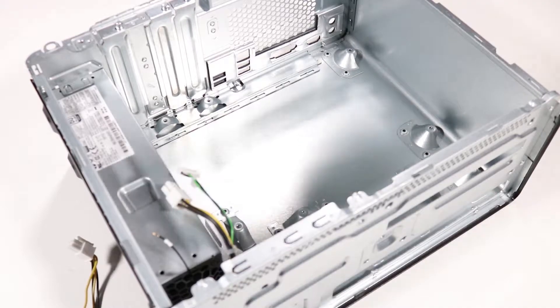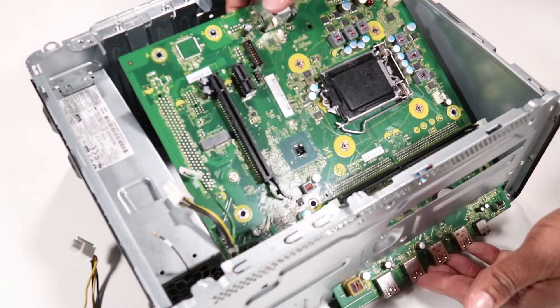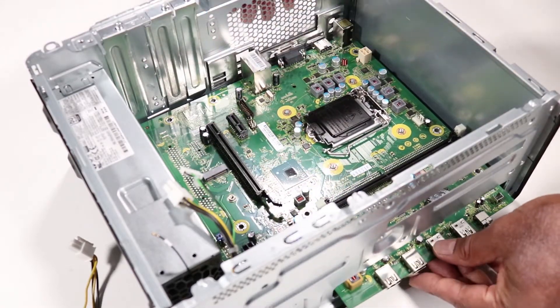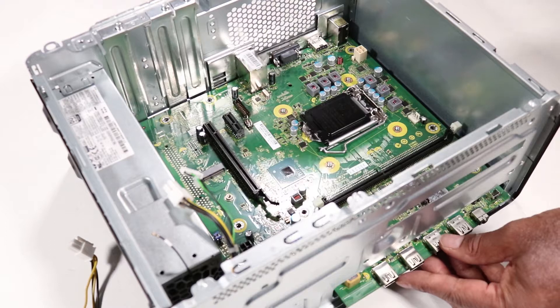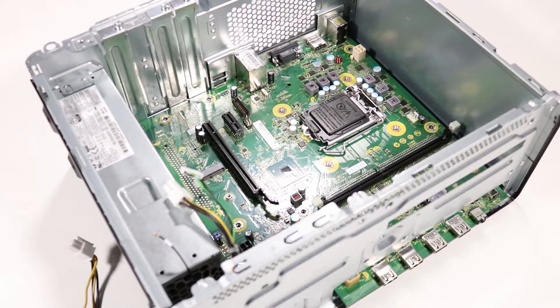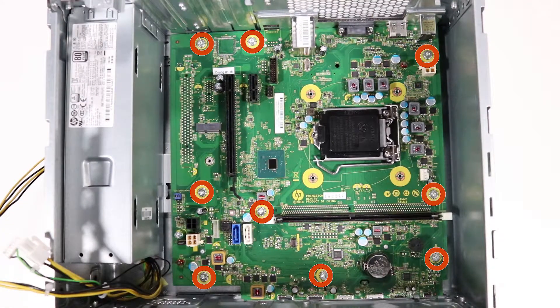Grasp the motherboard by the edges and carefully insert the front edge of the motherboard at an angle to the chassis. Lower the motherboard onto the chassis and align it with the metal tabs on the chassis. Toe the rear I/O connectors into the rear I/O panel until the motherboard sits snugly in place. Replace the nine T15 Torx head screws to secure the motherboard to the chassis.